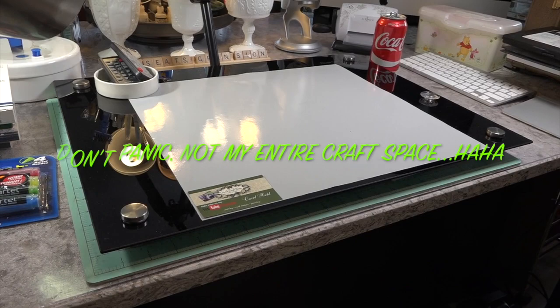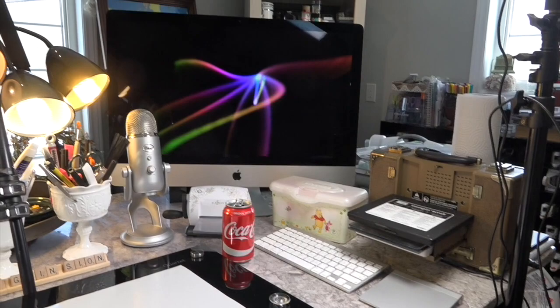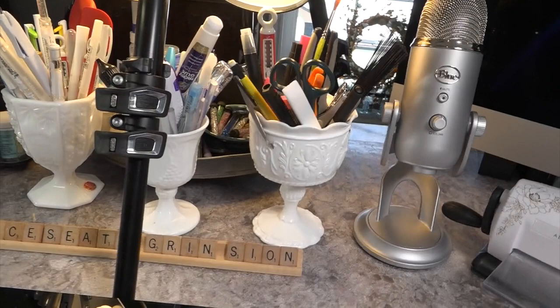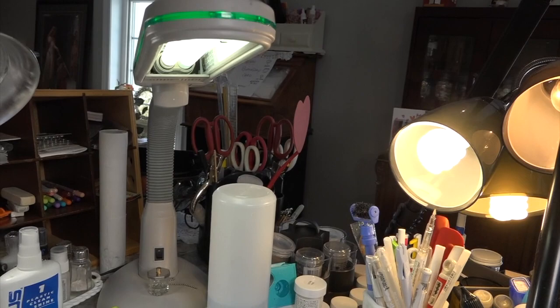This is a tempered glass mat. I did order the Tim Holtz glass mat as well, but for different reasons. This one is to practice calligraphy and brush lettering to share with you. I didn't want any grid marks on it — I'm going to put my own lines on it. I thought I would show you my intentions for having two glass mats.